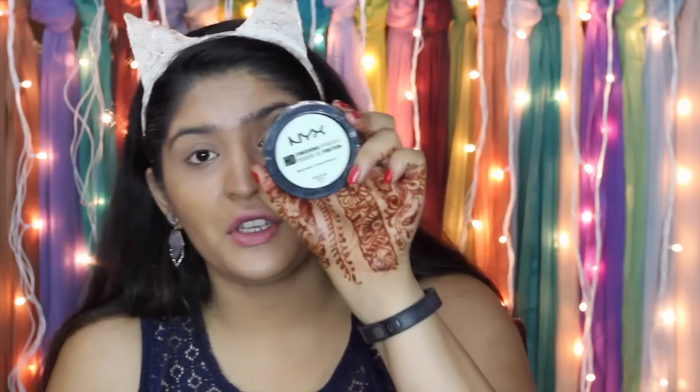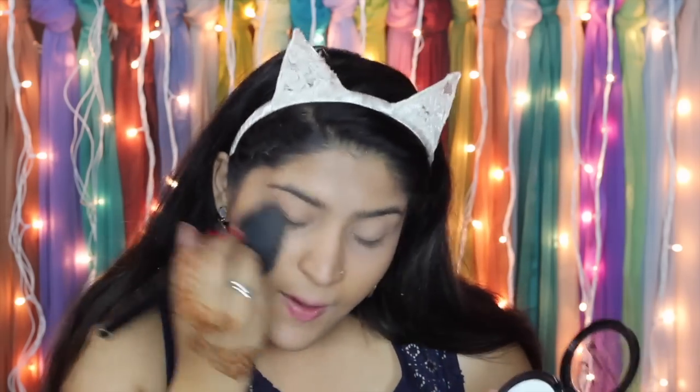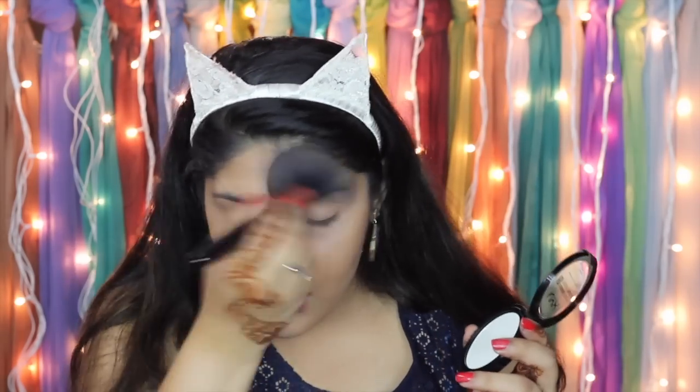I have the NYX HD Finishing Powder in the shade Mint. Generally this is to reduce redness, and Indians don't tend to have that much redness, so I'm not sure how it'll work on my skin. The shade is mint green but it's not extremely green. I'm using a powder brush from Makeup Revolution to dust it over my face to set everything down. It definitely doesn't have a lot of color — it's just setting very nicely and makes my face look really airbrushed. I really like the finish of this powder.